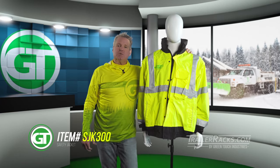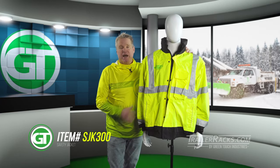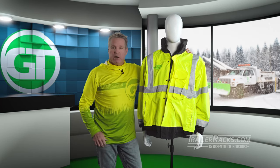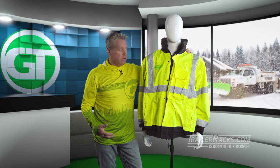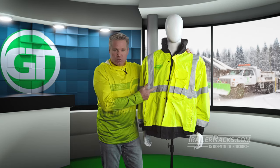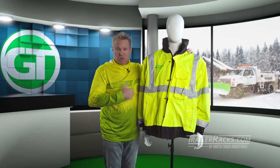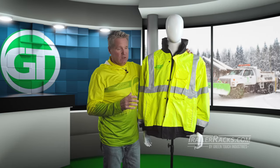Hi guys, it's Dan with GreenTouch Industries. Today we're going to be looking at our new high-vis bomber jacket. This is our safety jacket that we like to wear outside whenever there's low-level lighting, because it has a two-inch reflective 3M tape which is sewn into the actual jacket. It picks up all the reflection and movement, so it's very good for visibility.